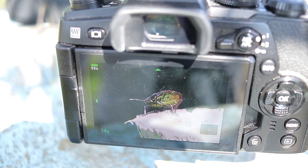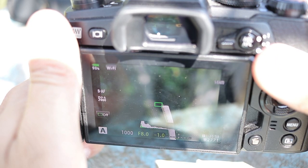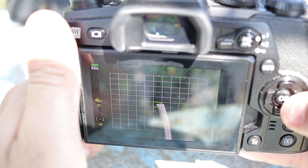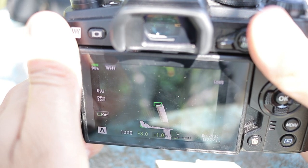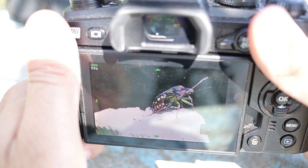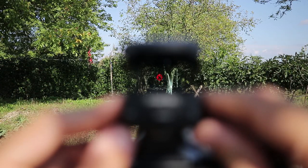Setup is relatively easy if you do it right. First, place the camera on a tripod and align it so there is some distinctive small detail in the center of the frame. I politely asked this grim bug to help me out. If you have trouble pinpointing the center of the frame, just use the central autofocus point.